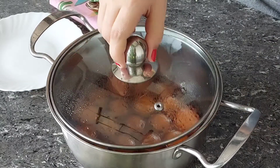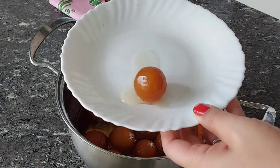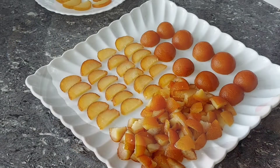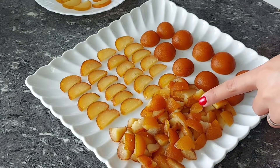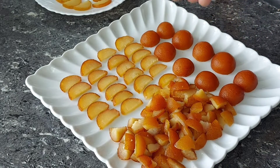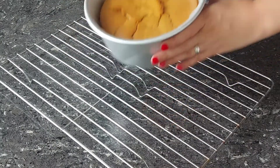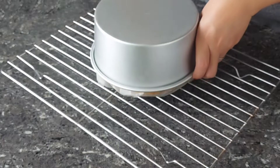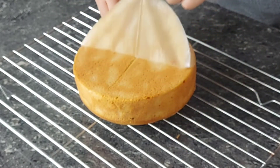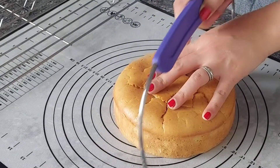Let's check our gulab jamuns — they are already very plump and so juicy. I'm gonna cut into one, and if you notice how beautiful the insides are — just soaked with the syrup. I cut them into different pieces: some for the filling, some go on top, and some go in the center. Now let's check our cake. I've cooled it down, taken off the pan and parchment, and we are going to cut it into 1-inch thick layers — this is going to be 3 layers of cake.